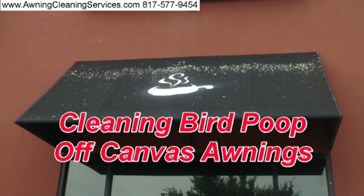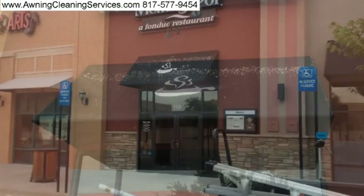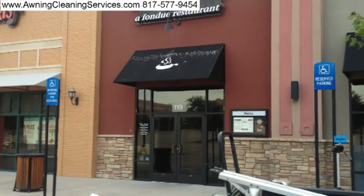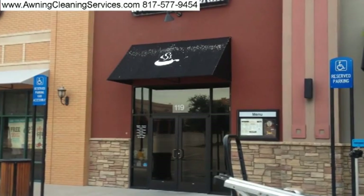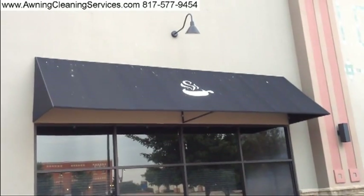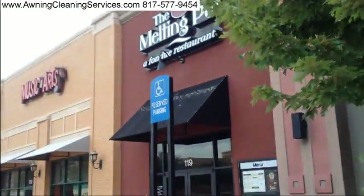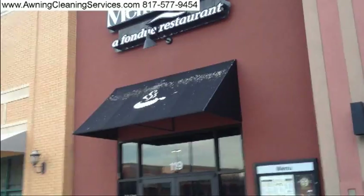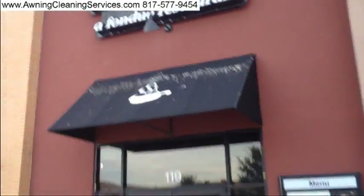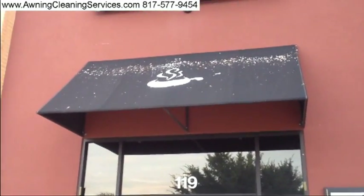Today you're going to see a video of me cleaning some bird droppings off. This is an extreme case of bird droppings — the birds have been living in the signage above the awning. These are three awnings. They're black in color, and this is the worst of them. It's the awning above the front door. You can see the sign above it — that's where the birds sit, and this is where they drop their droppings.